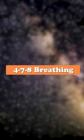Inhale for four through the nose, hold for seven, and exhale.